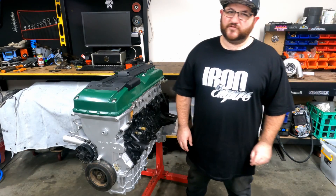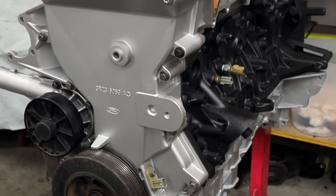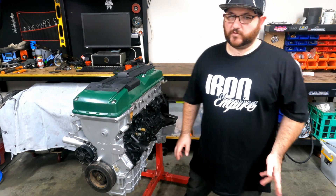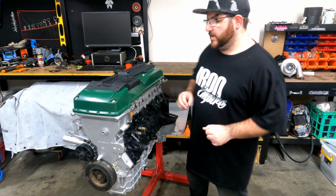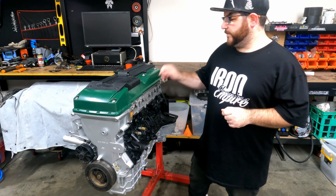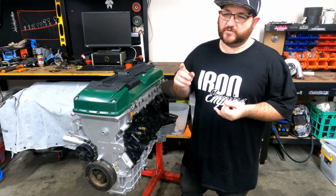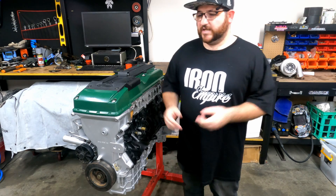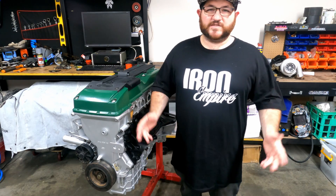Alright guys, that's going to wrap up this video. The engine is all done and I reckon it's come up fantastic — cleaned up really well. It was the first time I've ever gapped piston rings, but you're not going to learn unless you jump in and give it a crack. Make sure you hang around because I will be putting a turbo on this engine in my next video. I appreciate everyone who's been subscribing, commenting, and sharing my stuff — thank you very much and I'll see you next time.